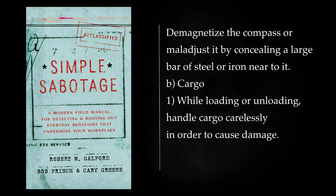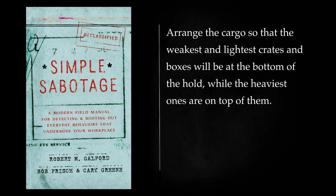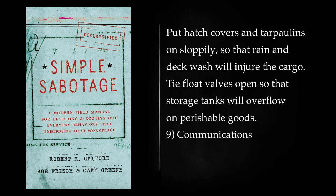Cargo: While loading or unloading, handle cargo carelessly in order to cause damage. Arrange the cargo so that the weakest and lightest crates and boxes will be at the bottom of the hold, while the heaviest ones are on top of them. Put hatch covers and tarpaulins on sloppily, so that rain and deck wash will injure the cargo. Tie float valves open so that storage tanks will overflow on perishable goods.